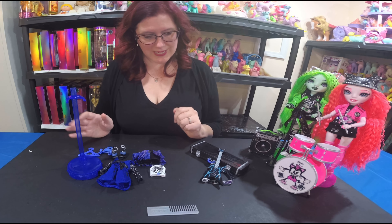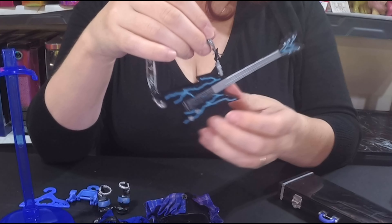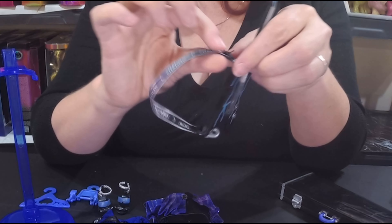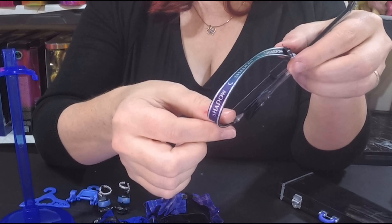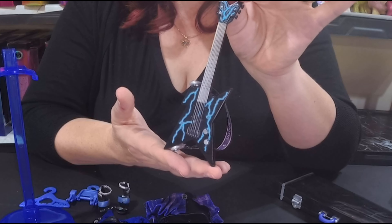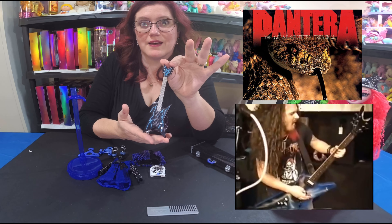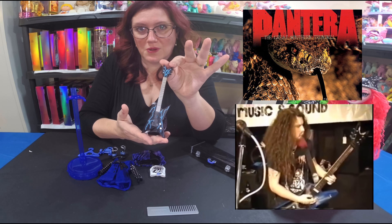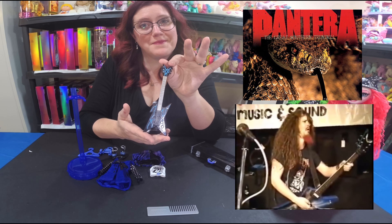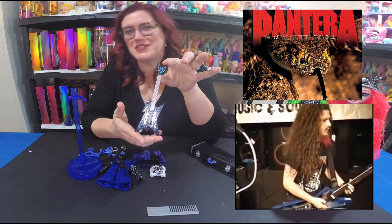Her band accessory — I really love this guitar. It has lightning bolts everywhere and says 'Shadow' on the edge. It actually reminds me of a Metallica guitar with a very similar lightning bolt design.